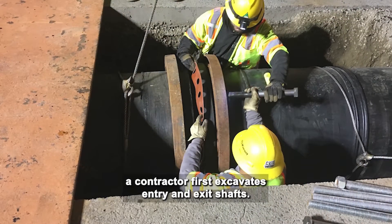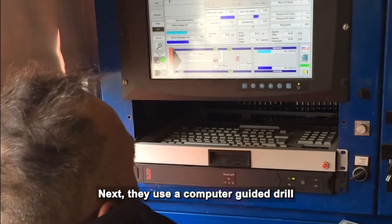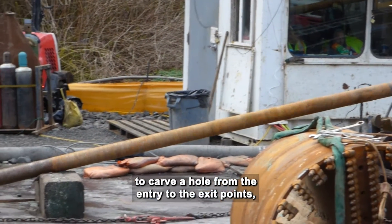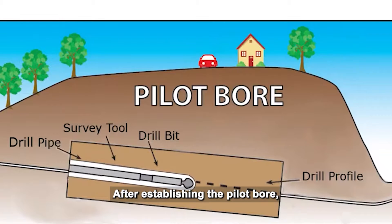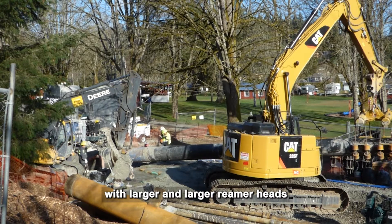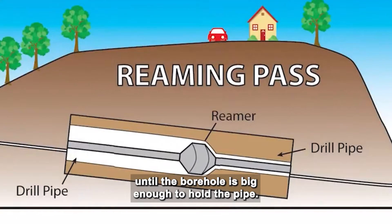To install a pipe using HDD, a contractor first excavates entry and exit shafts. Next, they use a computer-guided drill to carve a hole from the entry to the exit points. This is called the Pilot Bore Hole. After establishing the pilot bore, the contractor makes multiple passes with larger and larger reamer heads until the bore hole is big enough to hold the pipe.